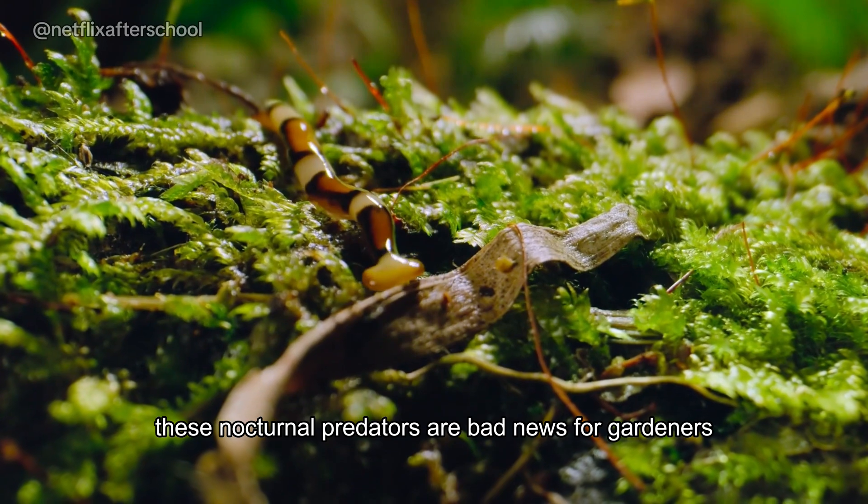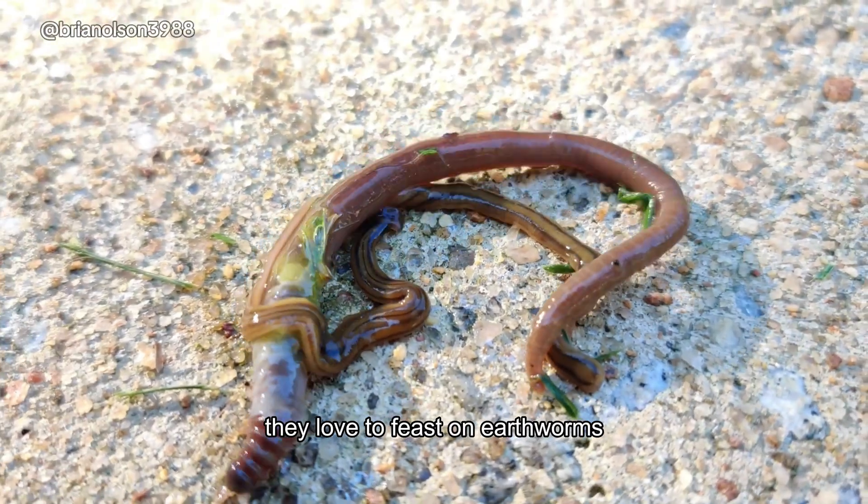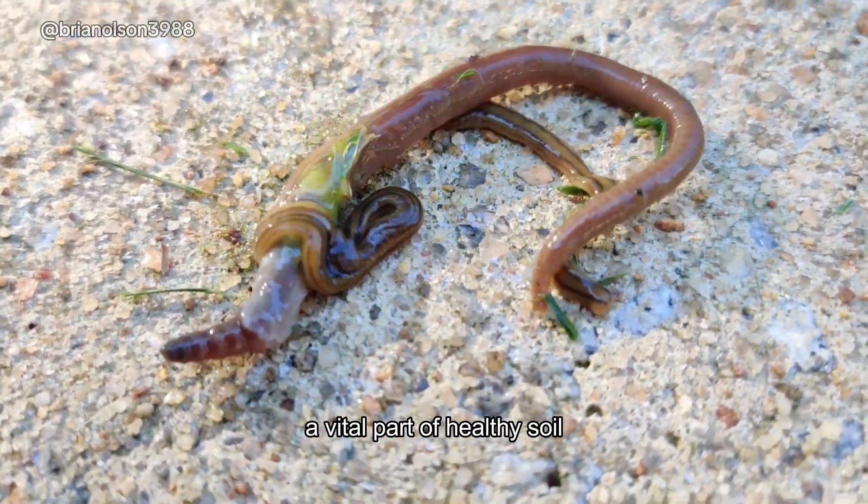These nocturnal predators are bad news for gardeners. They love to feast on earthworms, a vital part of healthy soil.